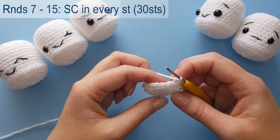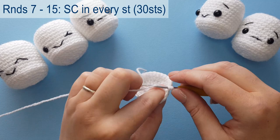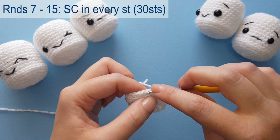Rounds 7 to 15 I'm going to group together as they are worked exactly the same. We're going back into both loops of the stitch and working one single crochet around each round for 30 stitches — that's nine rounds in total, each with 30 stitches. If you want to pause the video, complete those nine rounds and meet me back once you've completed them.